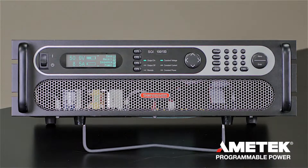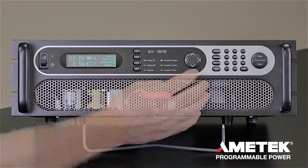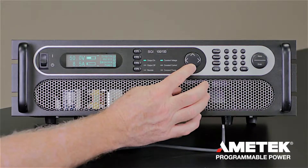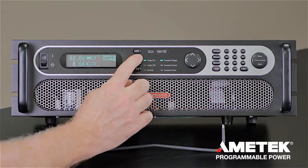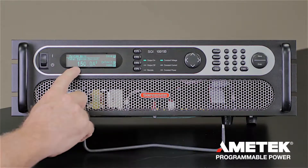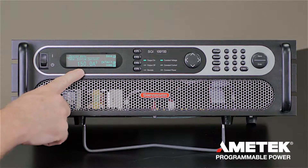For ease of use, you can set the maximum current for the entire system from the front panel. To set that up, go to home and scroll through the different menus. Go to the system level and set the maximum current level for the whole system.